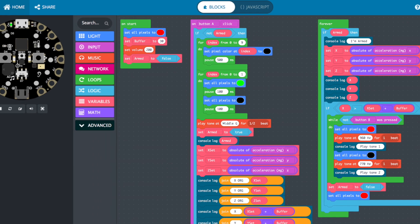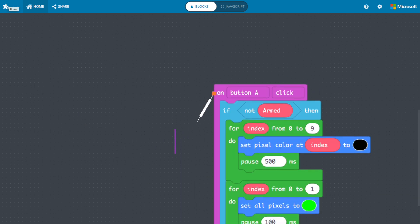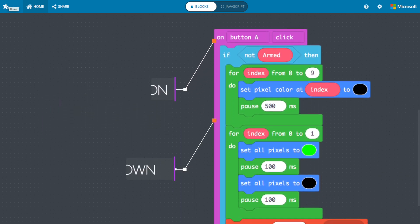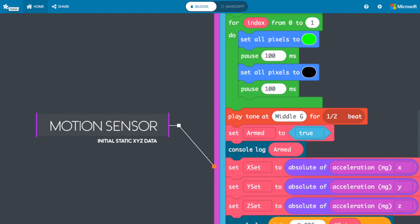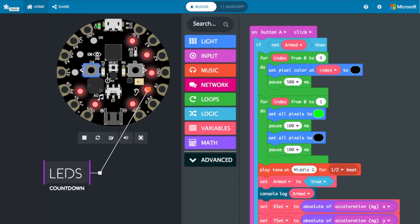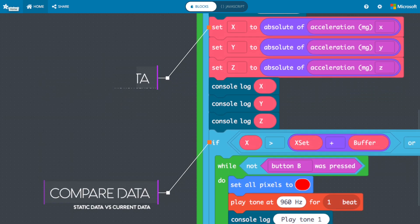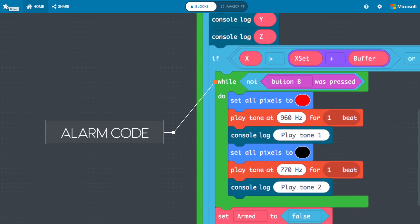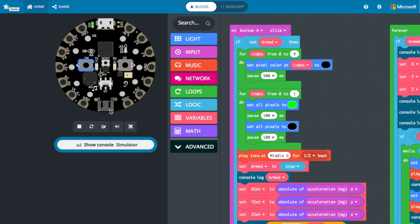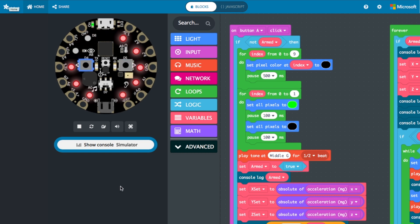My code is basically divided up into sections. The first section sets the parameters that are initiated when the program starts. The second section waits until button A is pressed, then counts down, detects, and records the motion sensor's static state. I set up the LEDs to count down from 10 once the button is pressed to give you some time before it's armed. Once it's armed, the code will repeatedly compare the current motion sensor data against the recorded static state. If it's not the same, it will trigger the alarm. To turn off the alarm, just press button B. If you want to reuse the alarm, press button A and the process starts again.